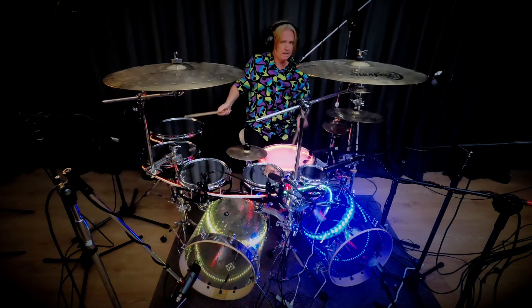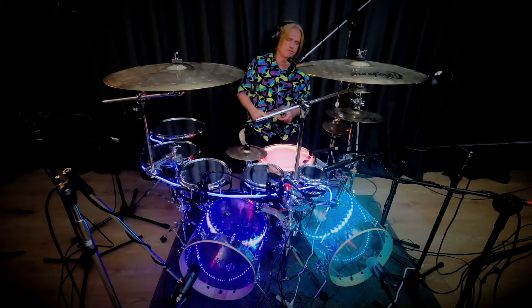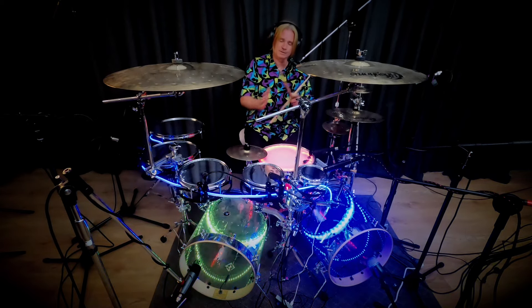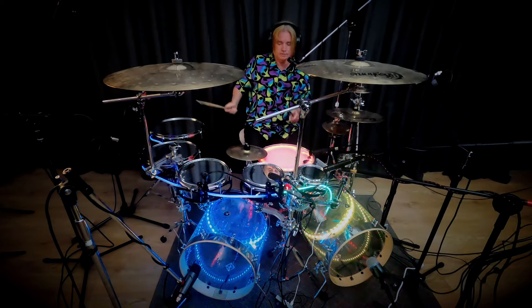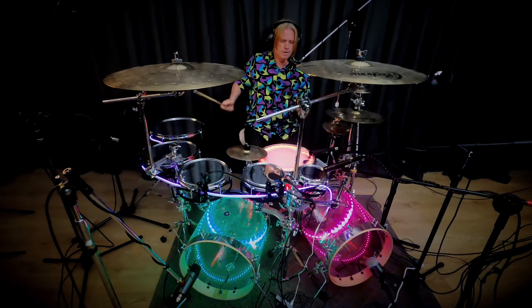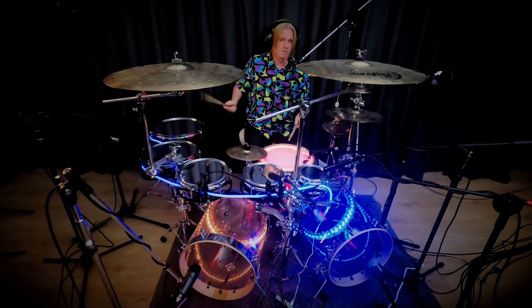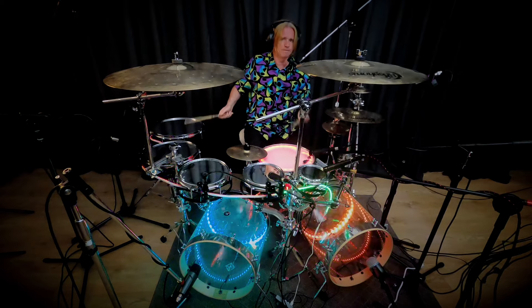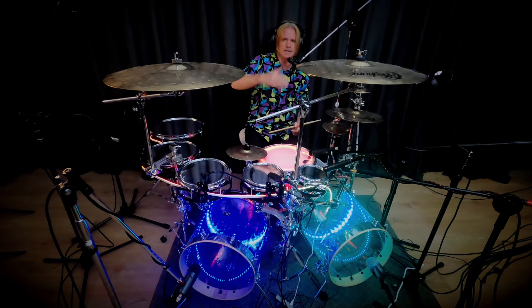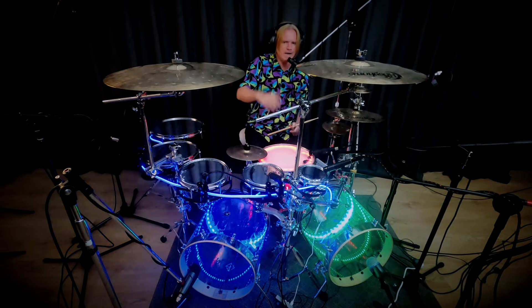One, two, one-and-two, one-and-two — and then the 'ah', which is the first note on the floor tom. If you don't know what that is, go back to the earlier videos, don't take shortcuts. We're thinking four-four time: one, two-and, two-and, two — or one-and, two-and, three-and, four.